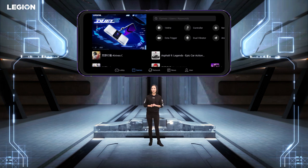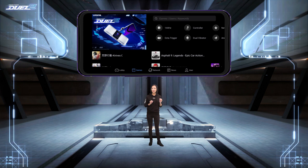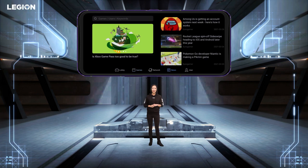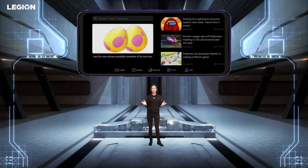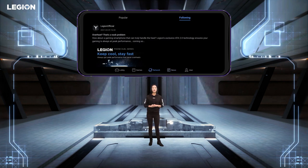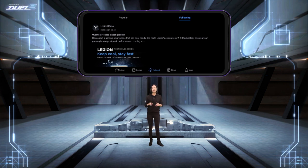As a Legion gamer, you will find early access games, trusted reviews, and exclusive in-game items and prizes on Legion Realm. It is an open network for all gamers to interact with each other, picking up first-hand updates from their favorite developers. There's also game news from authorized partners, real-time media content, and a network space to share your thoughts, game strategies, and more with other gamers.